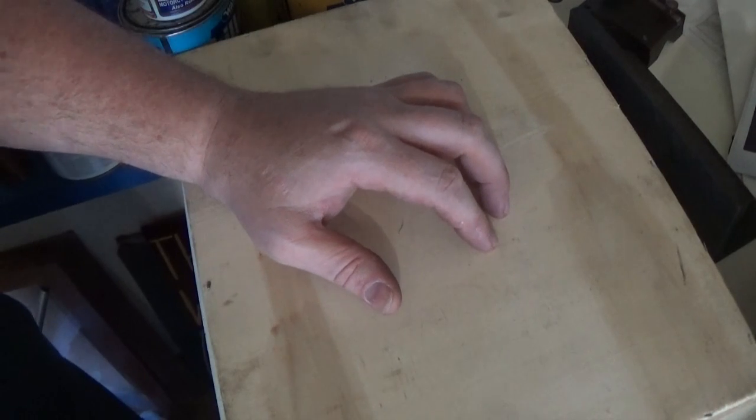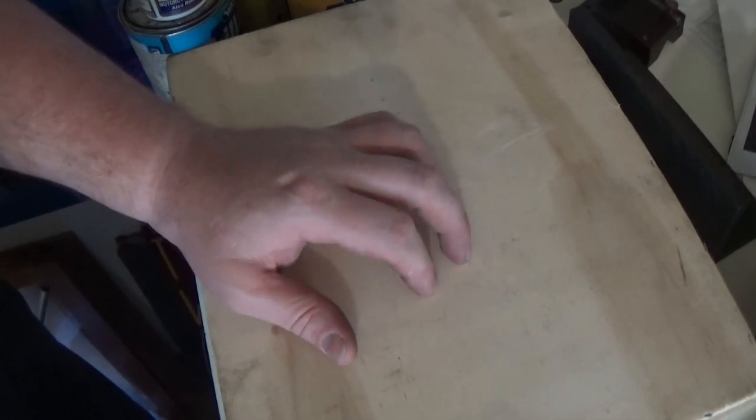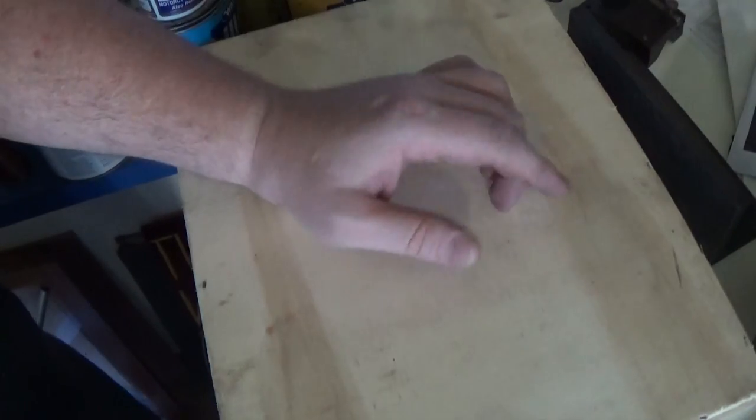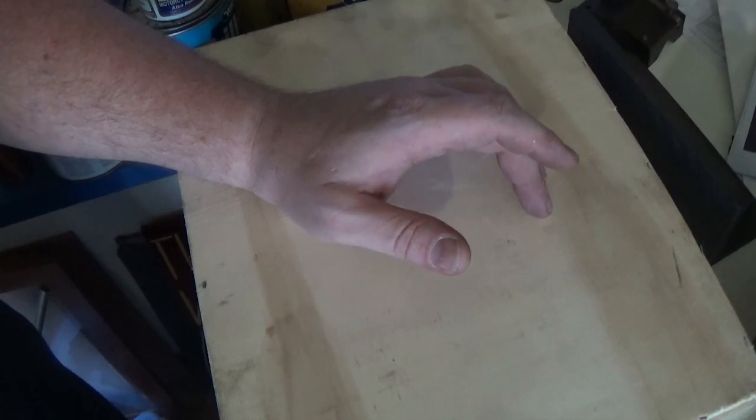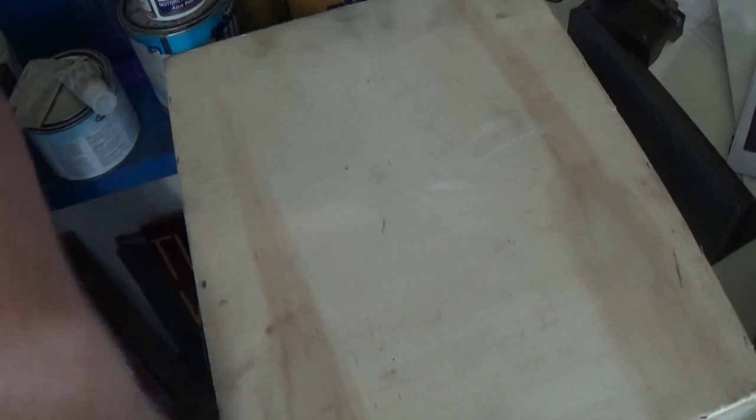I've been using the box as a lid for the surface plate, which really seems to work out well. Thanks for the tips on that — it's a really good thing to have feedback, and a great idea.